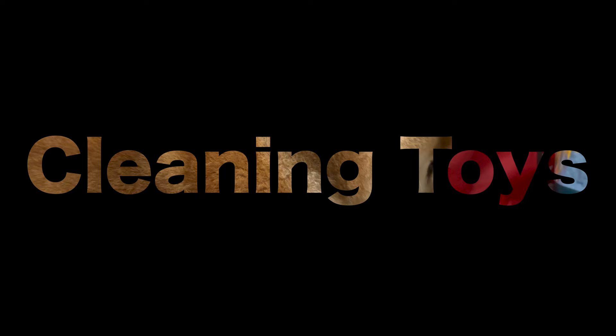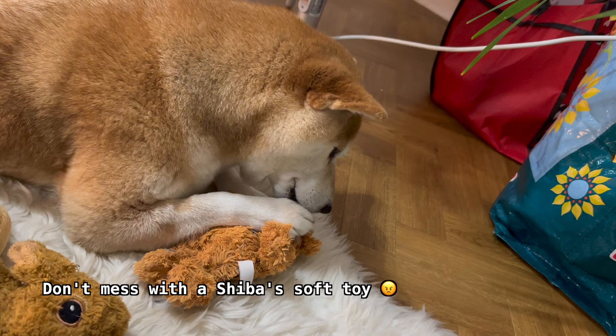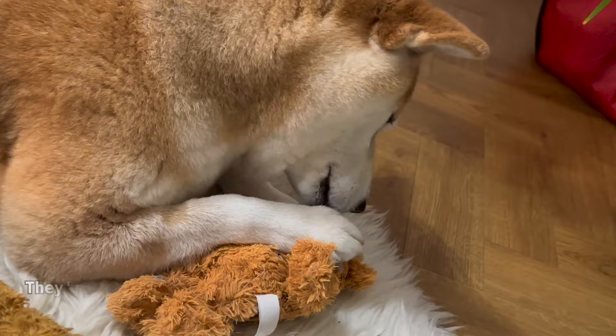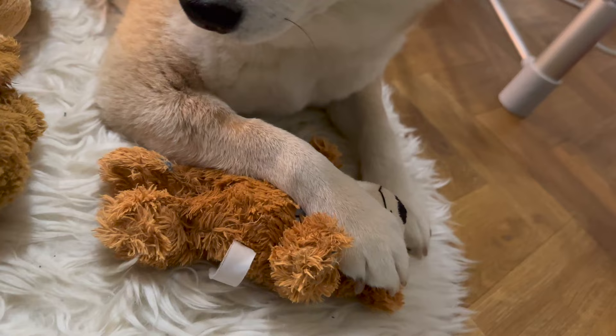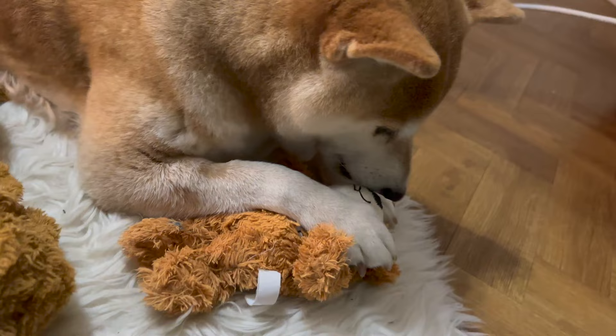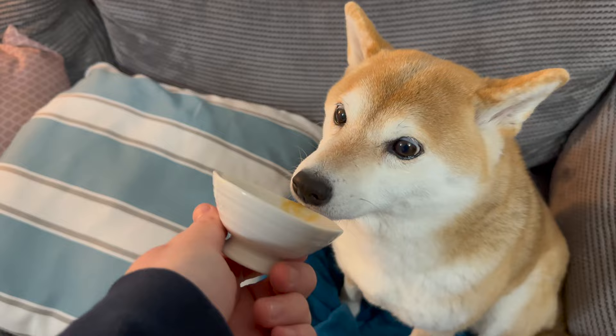And you've got to see the way Shibas groom soft toys. If you enjoyed this, you'd love our 'My Week in Doggo' playlist — check it out!